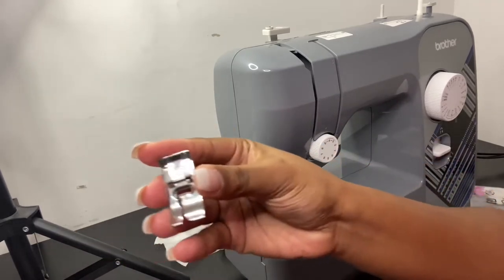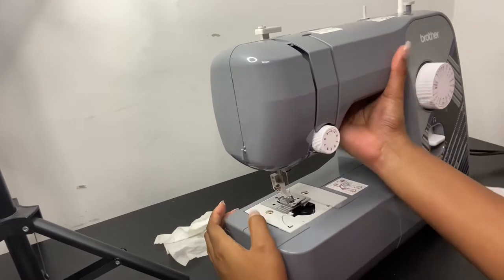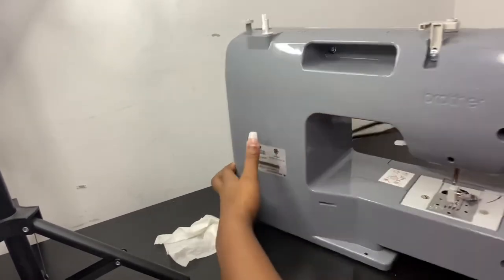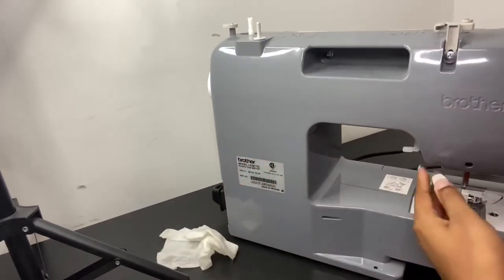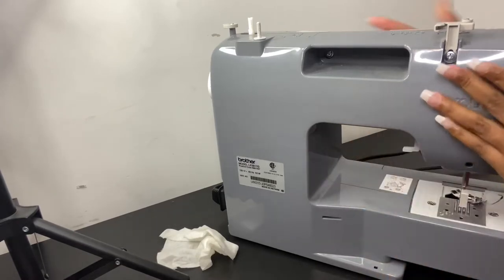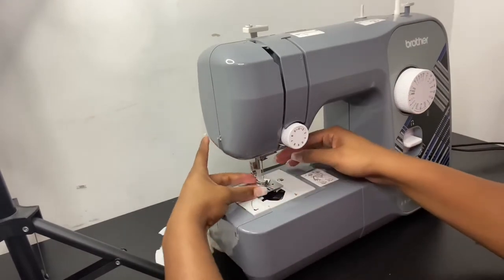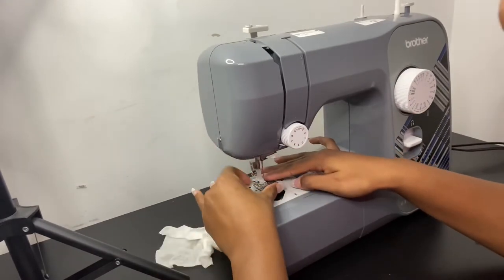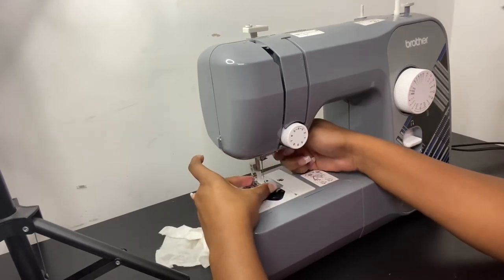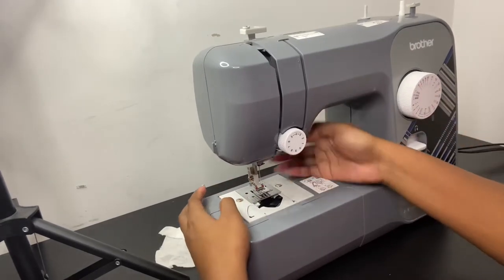Then to put the footer on, just let it down from the footer. I'm going to use that latch — put the footer underneath it like that, and you'll hear it click. That's how you know it's on there. Put it back up; it's attached.